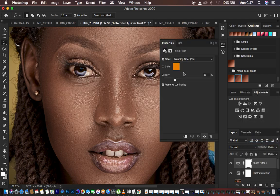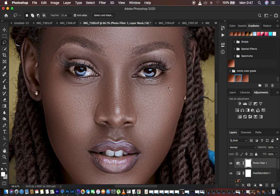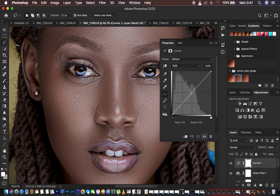Come to a Photo Filter adjustment layer and choose Cooling Filter 802. This is going to be a little bit intense, so take the density down and leave it at around 15 — that looks natural. Then to brighten up the whites, come down and add a Curves adjustment layer, click in the middle, and just brighten up the eyes.